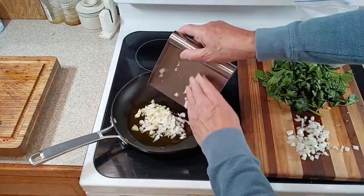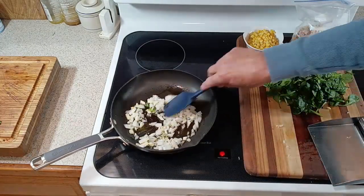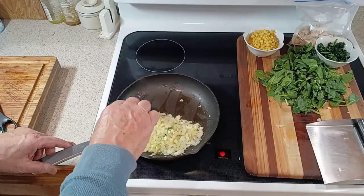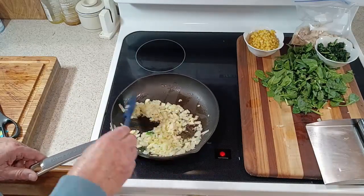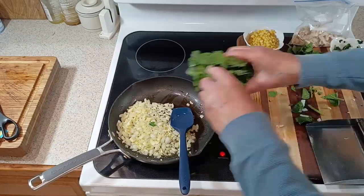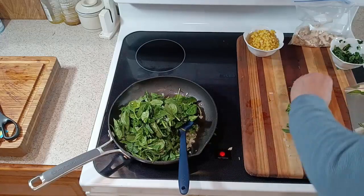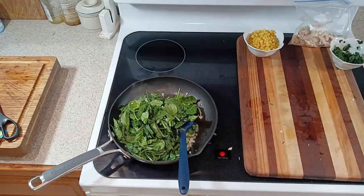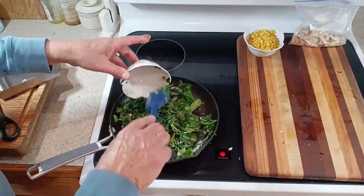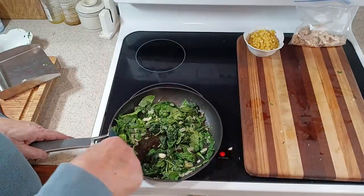Take your onions and your garlic and add them to about two tablespoons of nice fresh olive oil, and heat that up over medium heat. Cook for about four to five minutes until the onions and garlic start to soften. Now we add our fresh spinach to the onions and garlic and cook that until it starts to wilt, then add our frozen spinach as well. Cook those together for about three to four minutes until it's all mixed together nicely and well wilted.